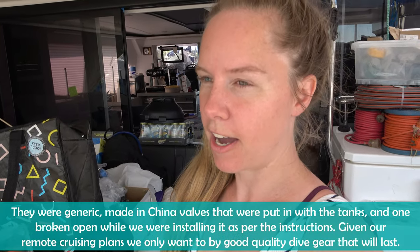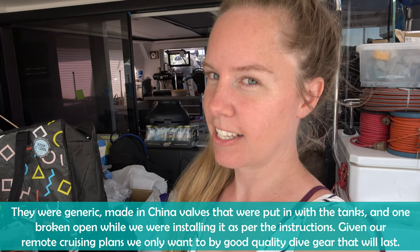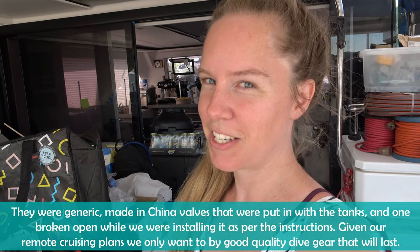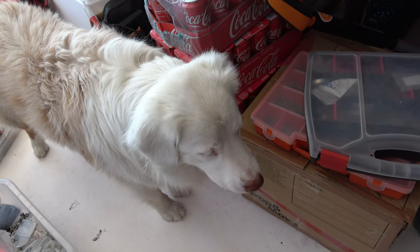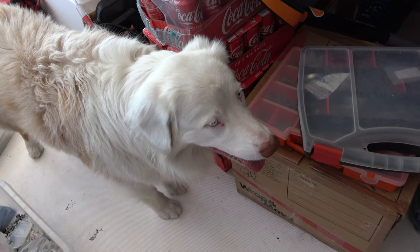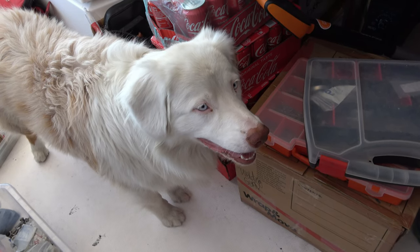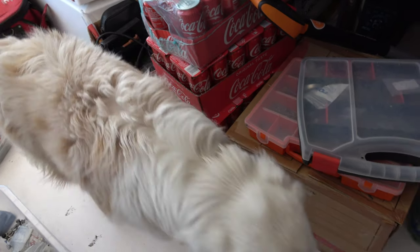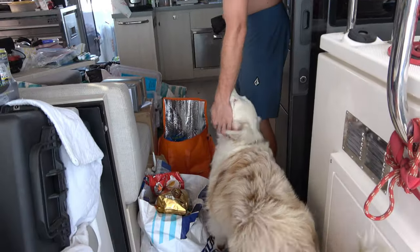It's another incredibly hot day here in Italy. Trent and I need to duck out to return a parcel for some scuba diving valves - they came with our Catalina dive tanks and they're absolutely trash. So we're returning those for a refund, and while we're out we're going to attempt to find somewhere to go swimming because it's really, really hot here. Unfortunately we have to leave Rose behind today because she's only just had her tick medication this morning.